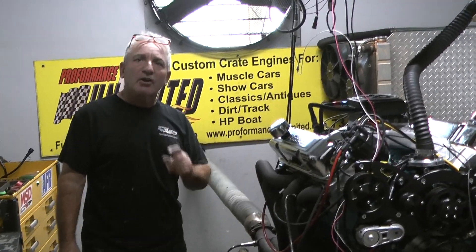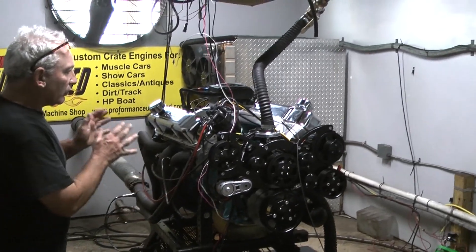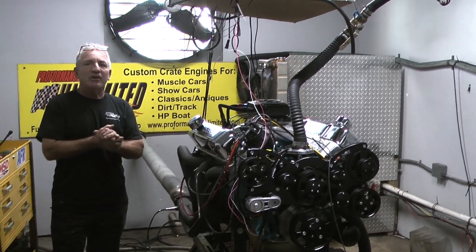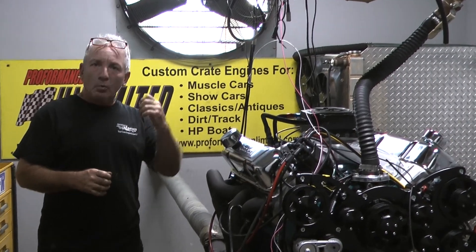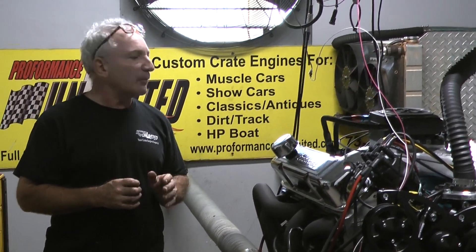What separates us from a lot of companies? Hydraulic roller. This is a hydraulic roller lifter motor. When you hear 'hydraulic flat tappet,' walk away, because that's going to cause issues. You're going to wear that cam out in a few years.